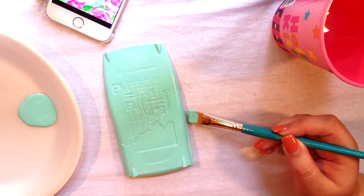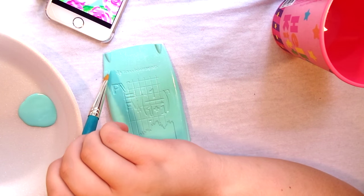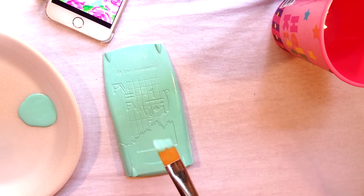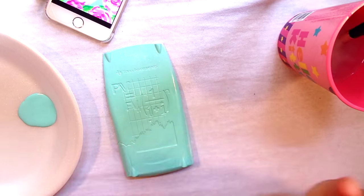I also want to make sure to get the edges really good just so that no white is showing through. After you're done with that, you want to let that dry for a little bit before you go on to the next step.